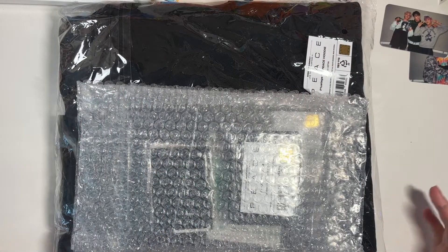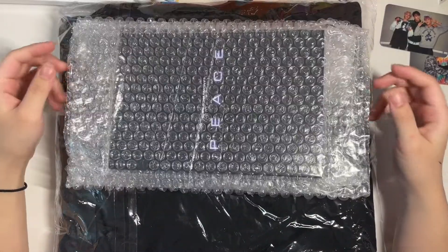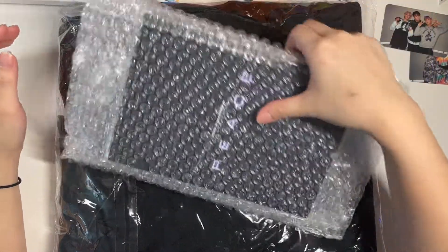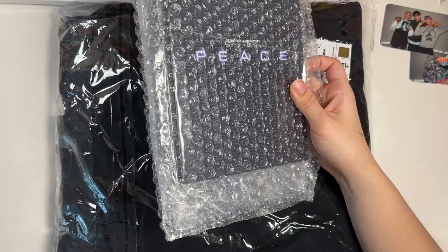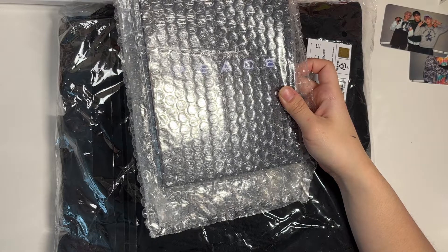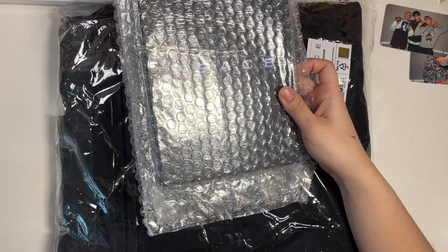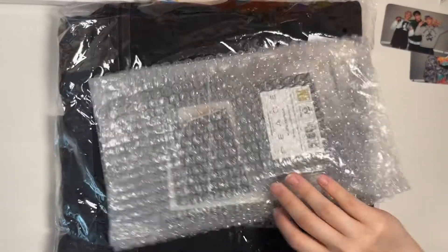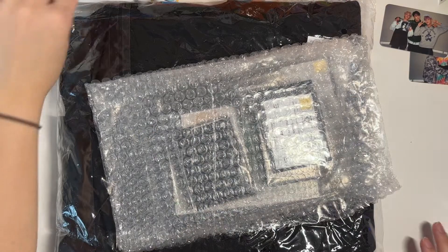Hi guys, so as you can see, I have some P1Harmony tour merch. It was in my sub-k box — I thought it was my Stray Kids jewel cases, that's why I already opened it because I wasn't going to film a video of that. But it was actually my tour merch, so yeah.